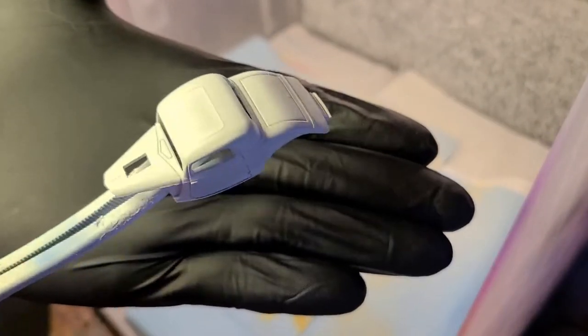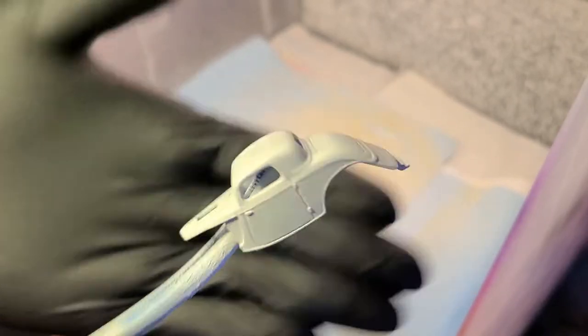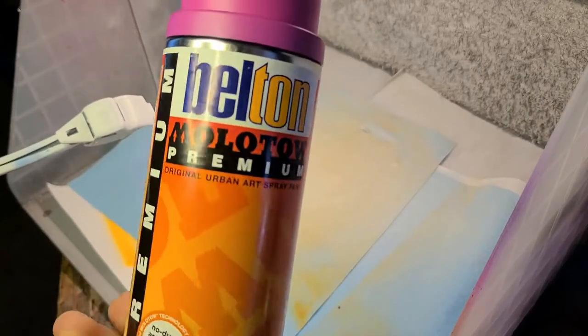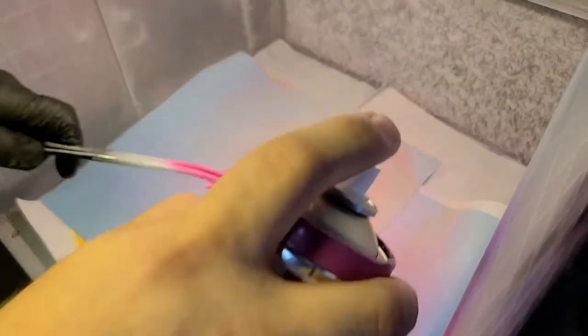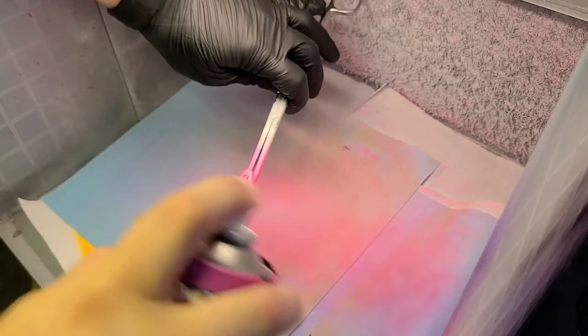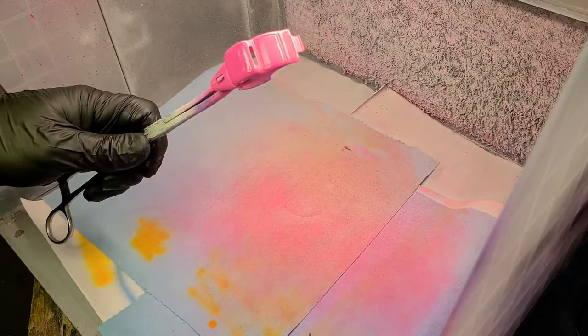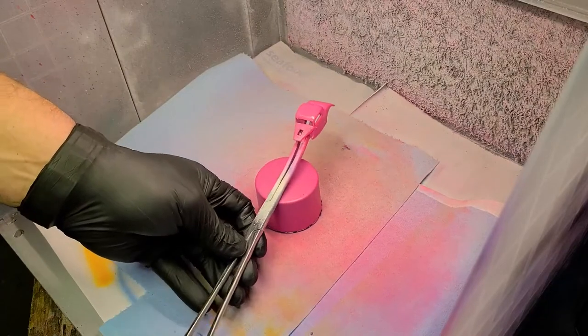Here we've already gone ahead and sprayed the body with the Tamiya white surface primer. We've got all the casting lines out, cleaned the body up, degreased — all the normal things. The Molotow spray can with the Mad Sea Psycho Pink is the shade I've chosen. We'll give it a first coat, which is fairly light, and then go back over it one more time with another coat.